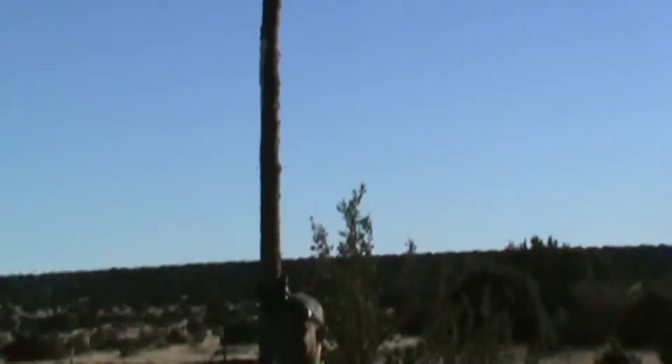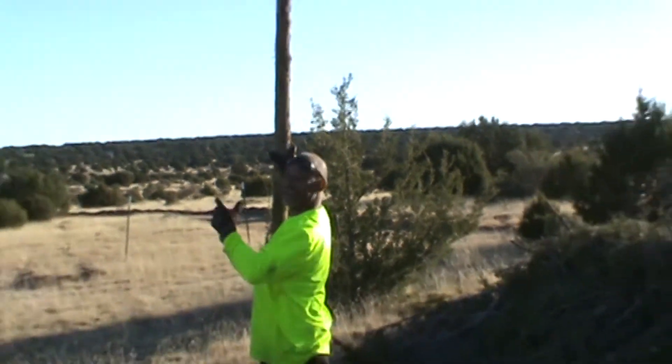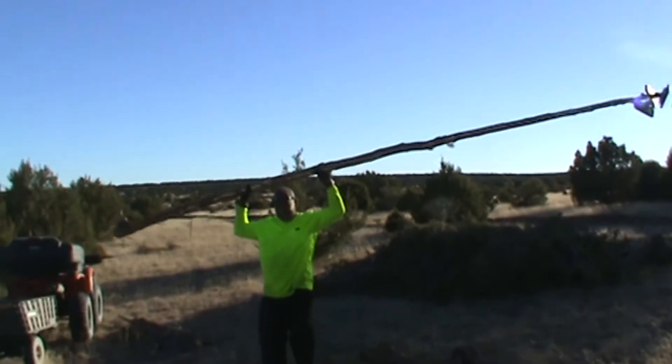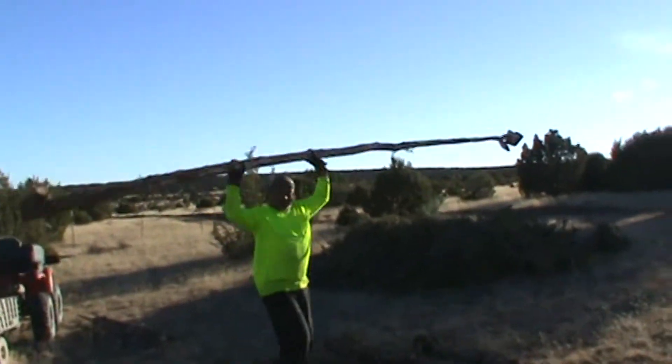We're going to finish the video down here. Damn, that's a big tree. I got to carry this thing down the road. Go ahead baby. I'll see y'all down at the street light.